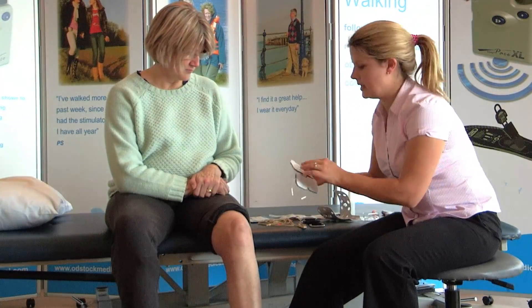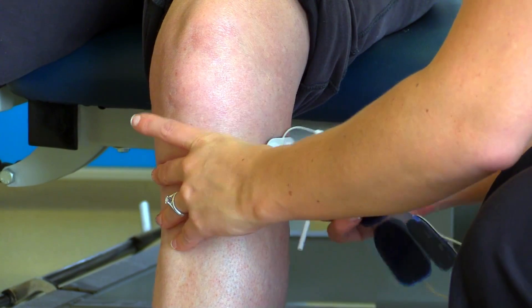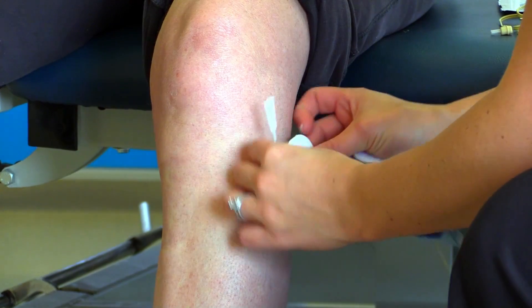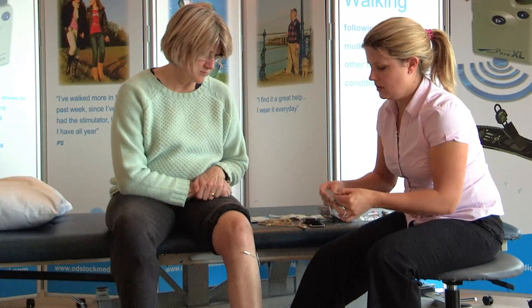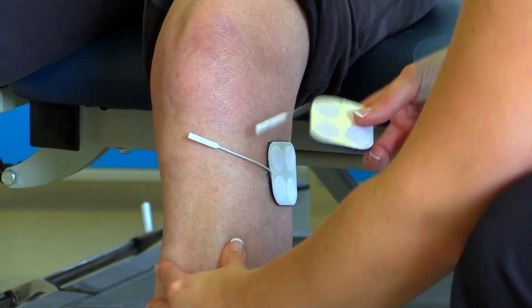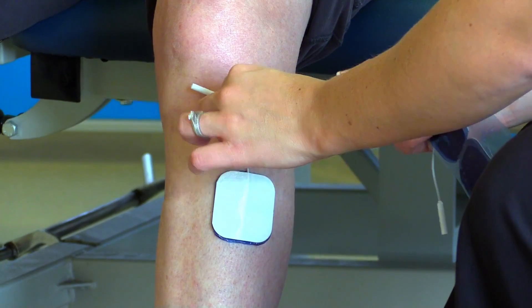The first thing you need to do is locate the position for the electrodes. A standard setup would be one electrode over the head of the fibula with the lead facing inwards, and one over the tibialis anterior with the lead pointing upwards.